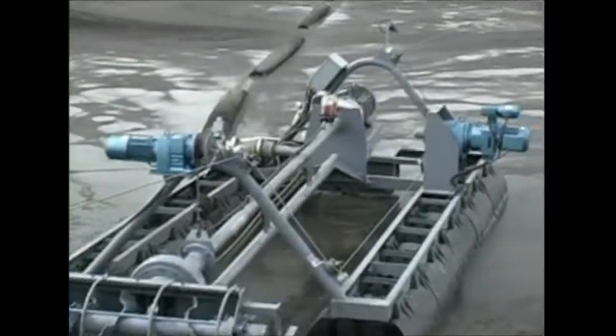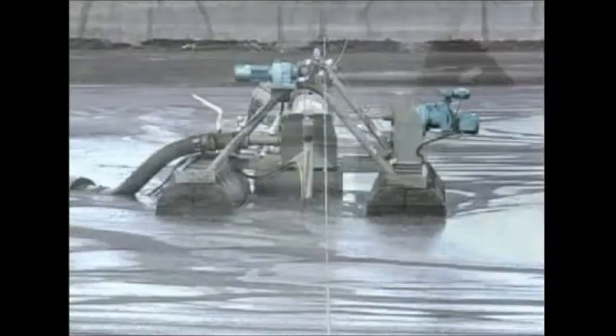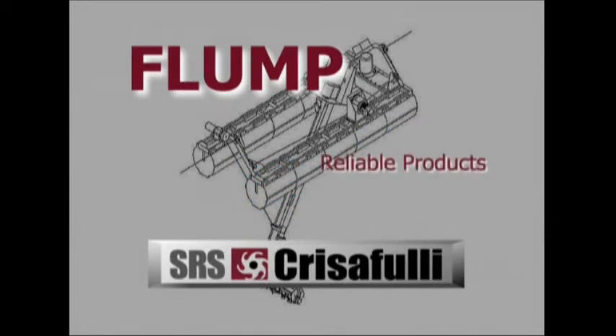I'd recommend the Flump to almost anybody. The product itself is built very well. Our new piece of equipment is doing everything that we were promised it would do. We like this Christoffelie to fully dredge. Check us out with any of our satisfied customers.